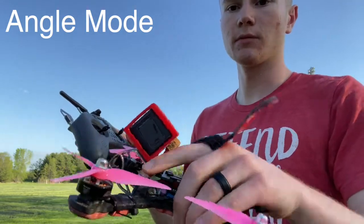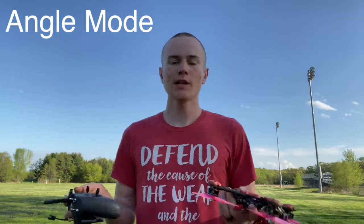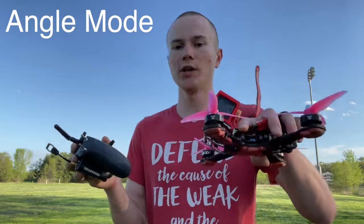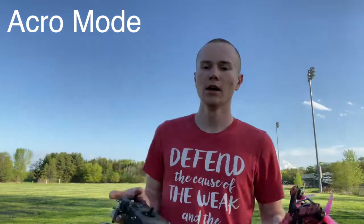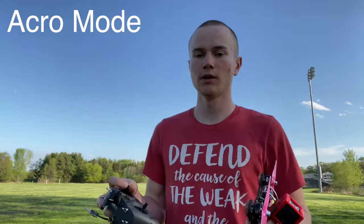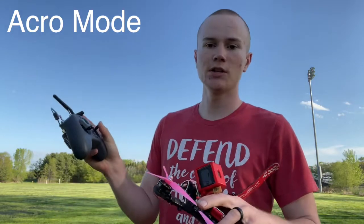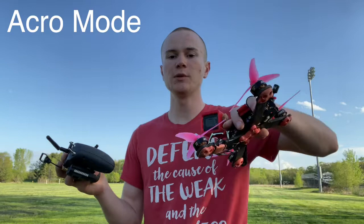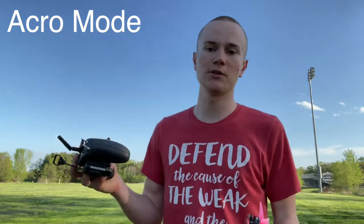When you release the stick, the drone snaps back to level — that's how angle mode works. It's always actively trying to level out the drone, or put it at the exact angle corresponding to where your stick is. Acro mode is a little different: instead of correlating stick position with the angle of the drone, acro mode correlates stick position with the speed at which the drone rotates in that direction.